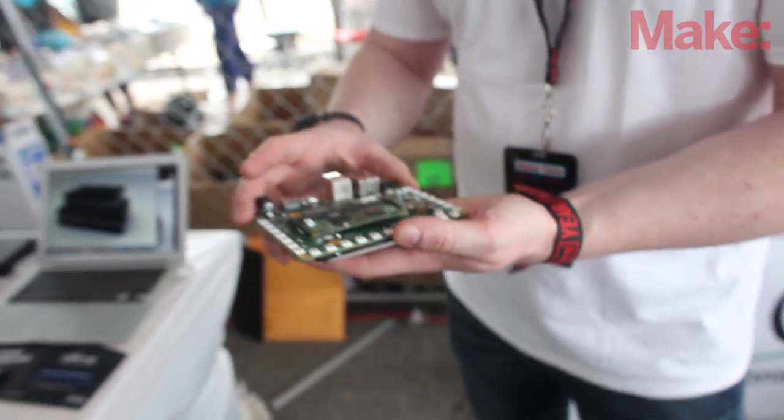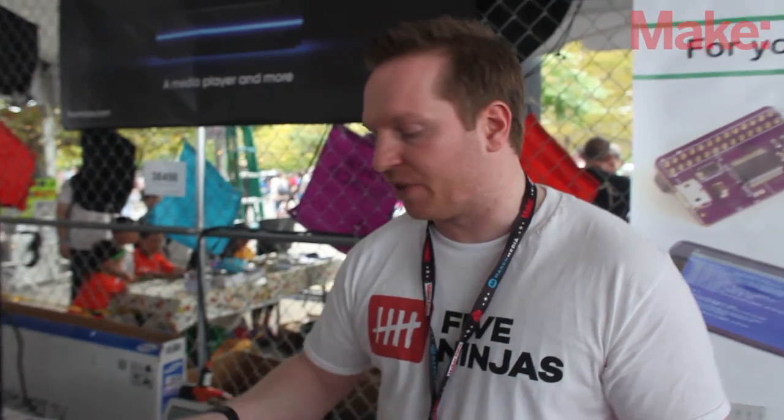We've got five days left on the Kickstarter, so if you want to get your pledges in, now would be a great time. Just Google 'Slice Kickstarter' or 'Slice Media Player Kickstarter', or you can go to 5ninjas.com. You can also email me at Mo at 5ninjas.com if you want more information. Thank you.